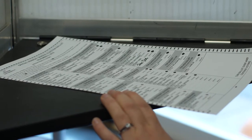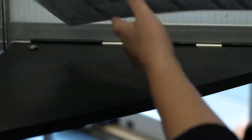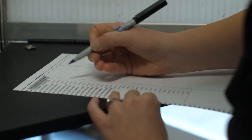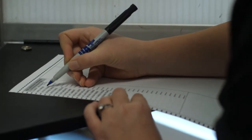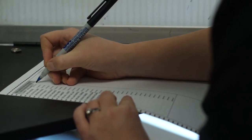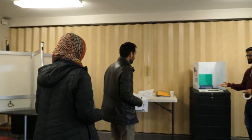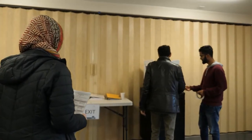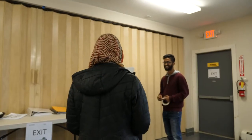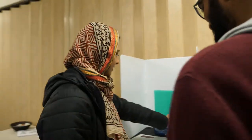Sometimes in local elections there are also questions to vote on, like whether or not to raise taxes for schools. These questions will also be on the ballot, sometimes on the back side or on a separate piece of paper. Once you have completed voting, you will take your ballot and feed it into the vote tabulator machine. A poll worker will assist you if needed. No one will know how you voted — it is private.